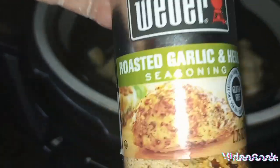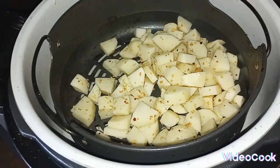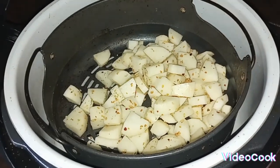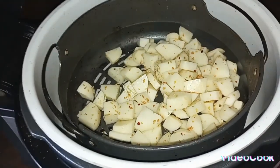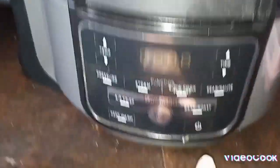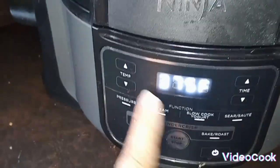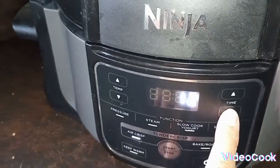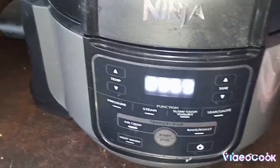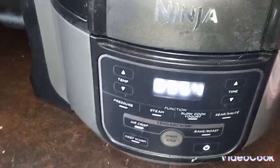I seasoned mine with garlic salt, and then roasted garlic and herb, just for something different, and I threw them in the air fryer. I'm going to get them started while I start the sausage and the bacon, so that way they'll get done probably around the same time. You close the lid, hit power, hit air crisp, and I'm going to do 375 degrees for about 10 minutes and hit start.